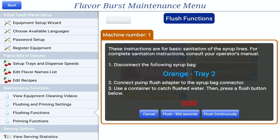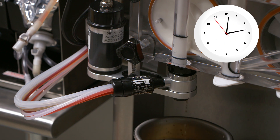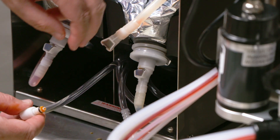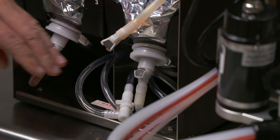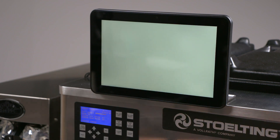Once the process starts, you can cancel the flushing function at any time by pressing the cancel button, but each syrup line needs to be flushed for at least 15 minutes in order to comply with sanitation guidelines. When the flushing function has ended, disconnect the pump flush adapter and repeat the process until all the lines have been flushed. While the lines are flushing, you can begin the next phase to maximize your time. When all lines have been flushed, disconnect the pump flush adapter, return it to its storage place under the bottom tray, and return the screen to the main menu.